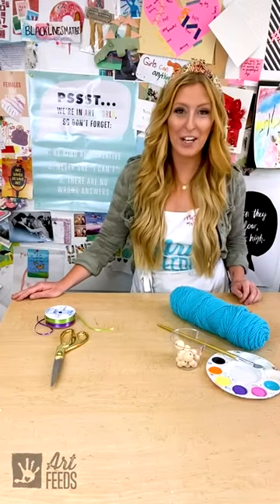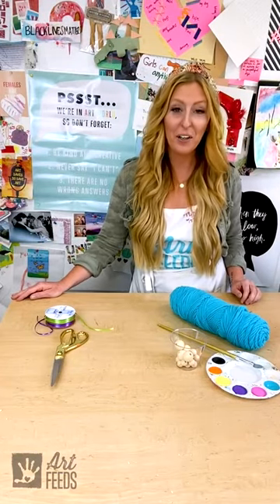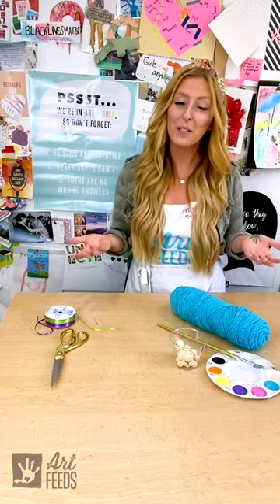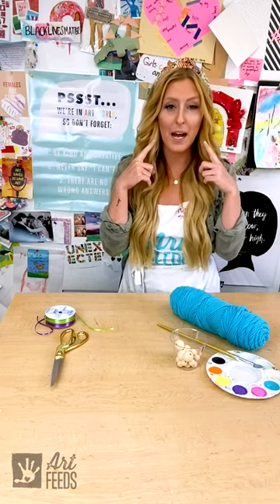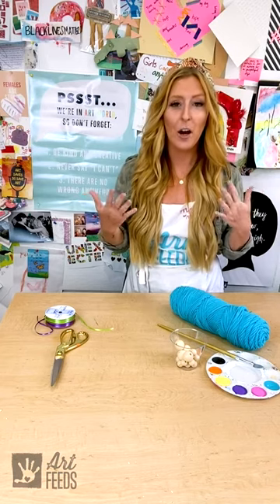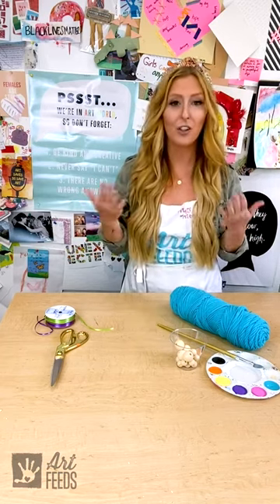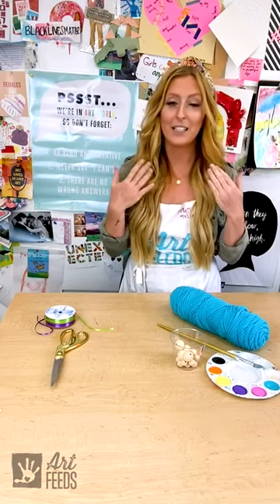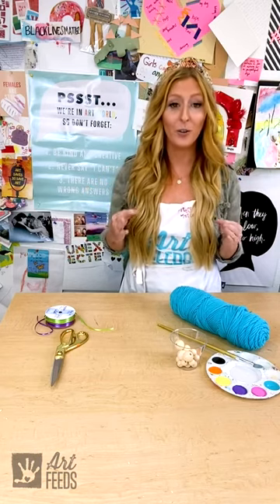Hello, it's Miss Meg here for another Art Feeds Makes. This week together we are going to make our face mask holders. The reason we're doing that is because right now a lot of us are required to wear face masks when we're out in public or in school, and that helps keep us safe and keeps others safe. Just like your face mask might come in many different materials or many different designs and patterns, we can also create face mask holders.